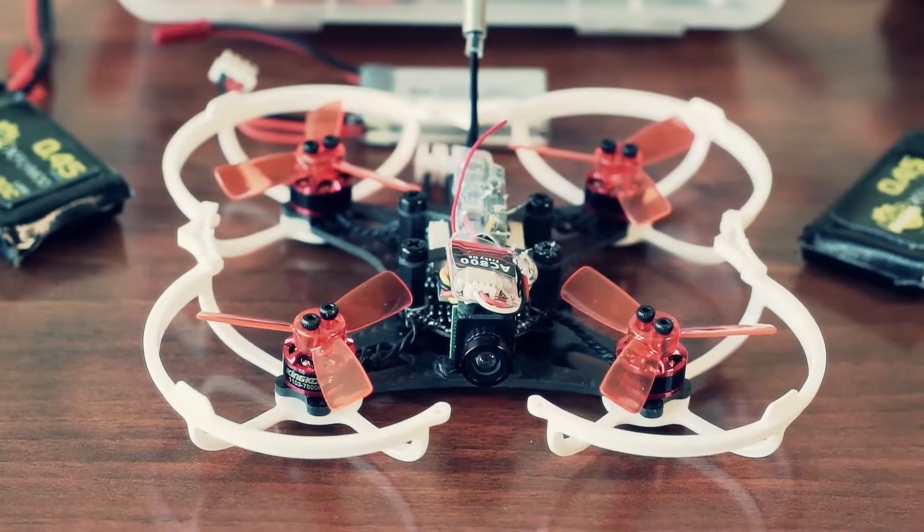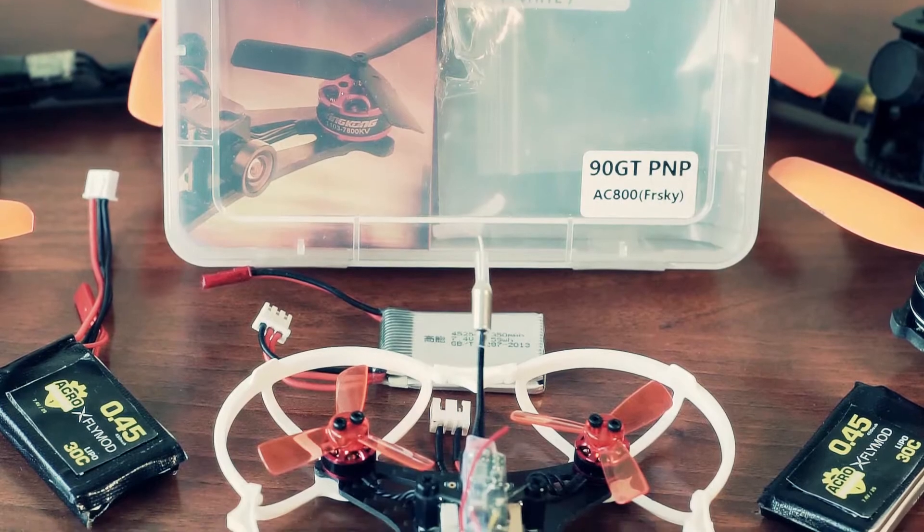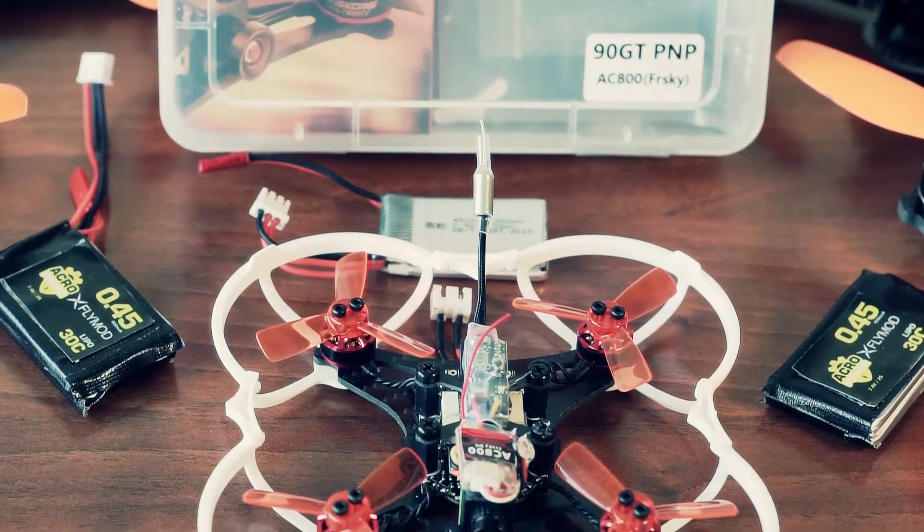Throttle response is very good. Flips and rolls are good and precise. If you consider such a smaller class to have fun in winter or to learn hard to fly, this model would train you well.